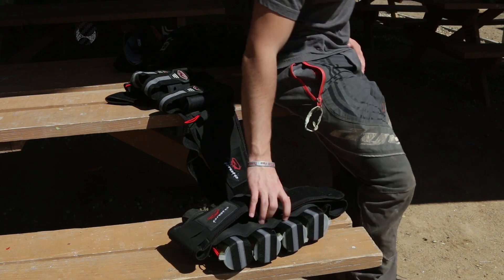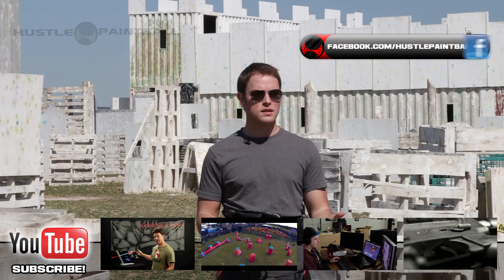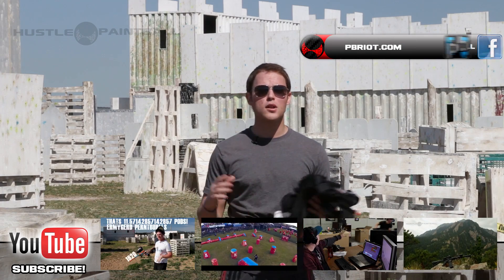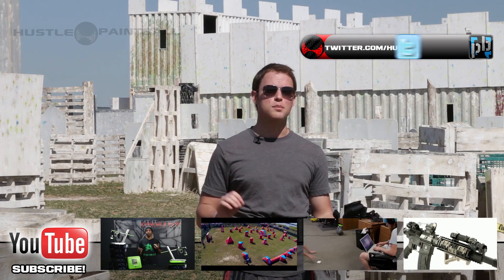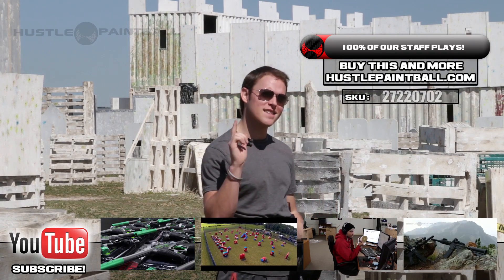And if you want to pick one up, go to hustlepaintball.com. Don't forget to subscribe to our YouTube channel, like us on Facebook, follow us on Twitter, and join the discussion of the Proto Fighter harness on pbriot.com. I will see you guys shortly.